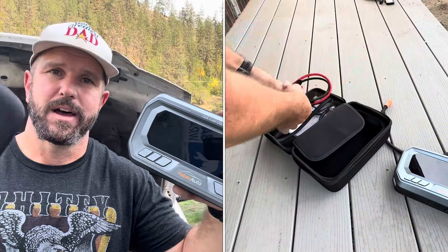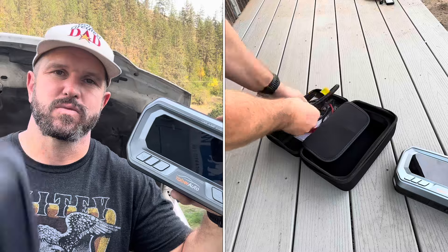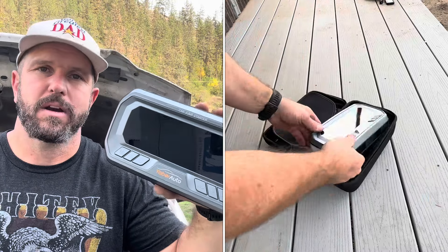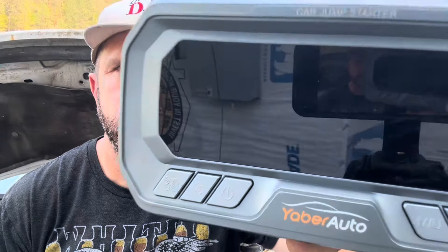After fully testing this thing out, here are my three takeaways. Number one, I appreciate that it worked exactly as advertised with no issues during our field test. Number two, I like the two-year warranty. Number three, I love that it comes with all the extra accessories and a nice travel case so I can keep everything in one spot, toss it in my car, and forget about it until I need it. It's for those reasons I'm easily giving this a world's greatest dad thumbs up.